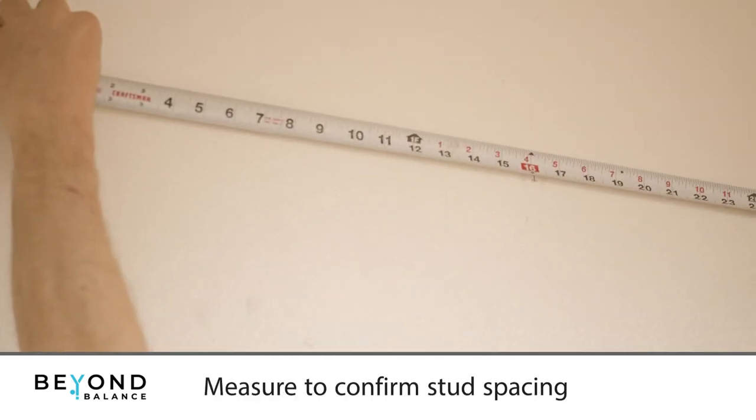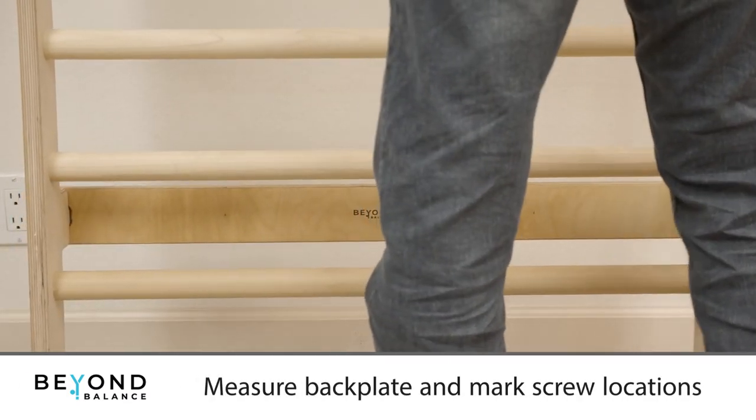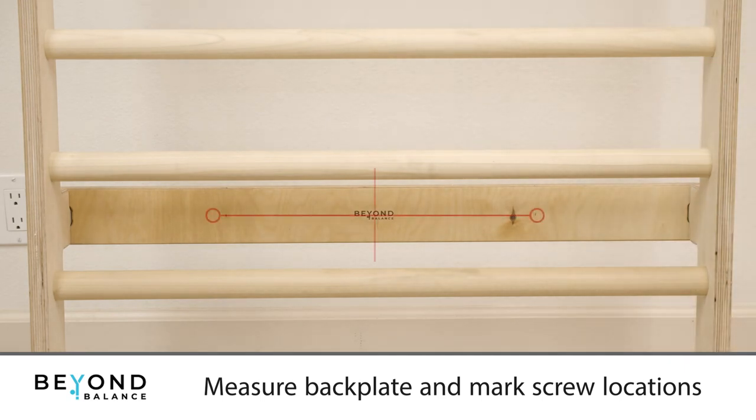Measure to confirm the 16-inch spacing between marks. Measure the back plates and mark the locations where the screws will go. Screws do not need to be centered on the back plate and can be offset 4 to 6 inches to accommodate your desired wall position.